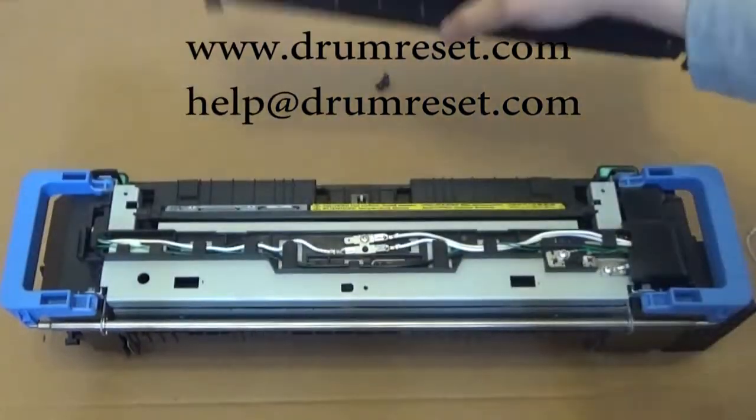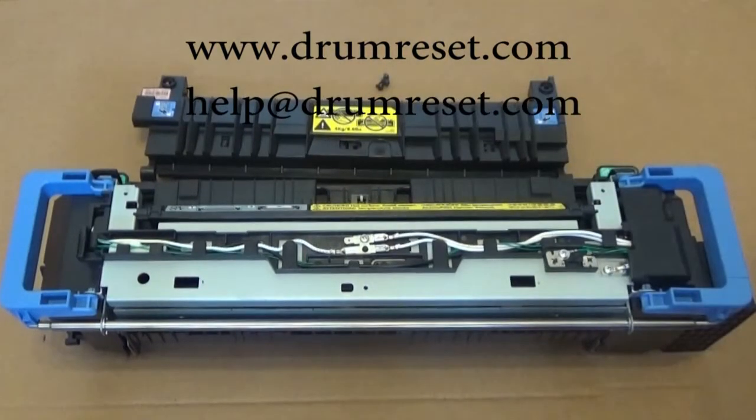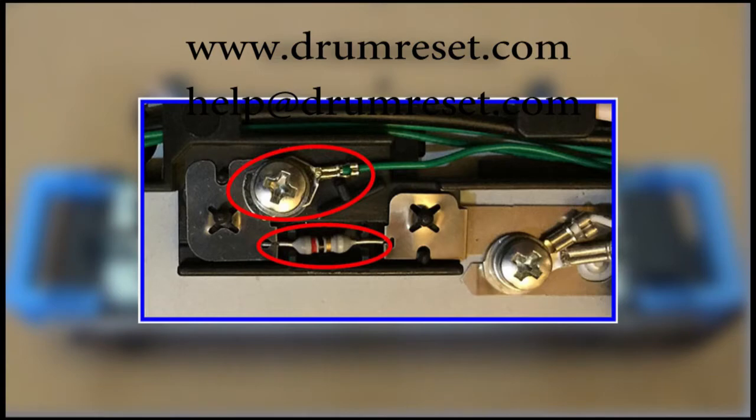You will see on the right-hand side bottom of the fuser, indicated with the red box. If you do not have the green cable here, it means your fuser unit is the initial version and you need the initial version, start version, fuser reset kit.